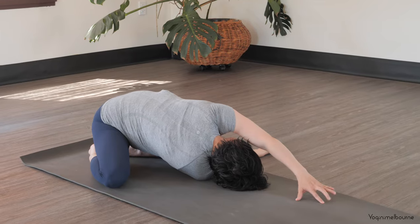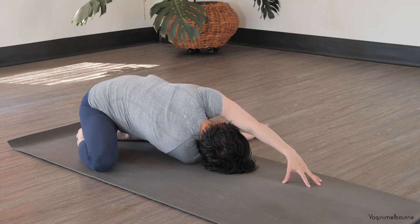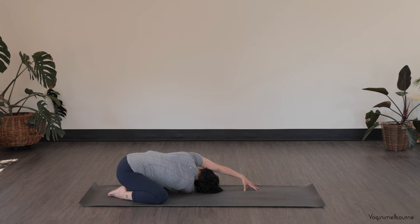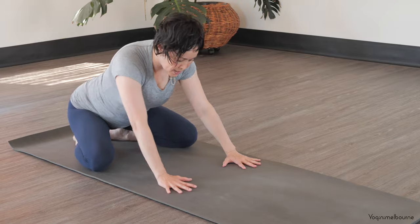Walk the left hand away, letting the head rest down towards the mat if you can, turning the shoulders to the left hand side. You can stay up on the fingertips of the left hand. One full breath, stay for the exhale. Then left hand underneath the left shoulder, coming upright.